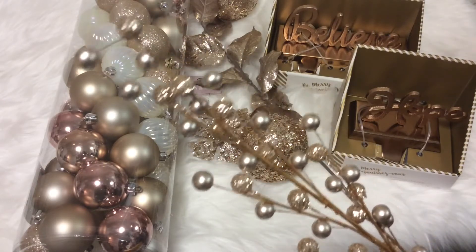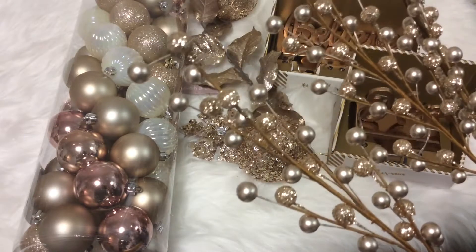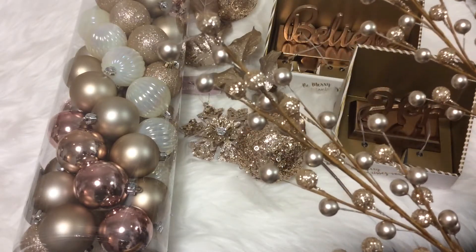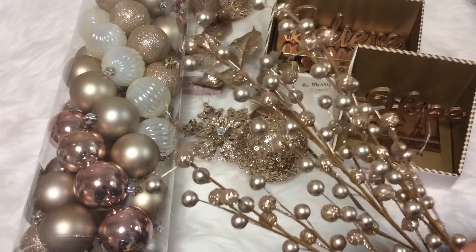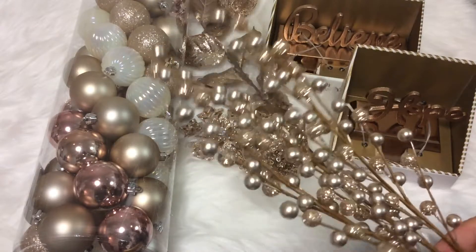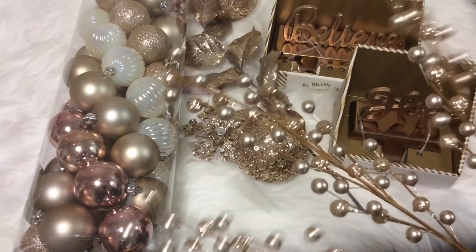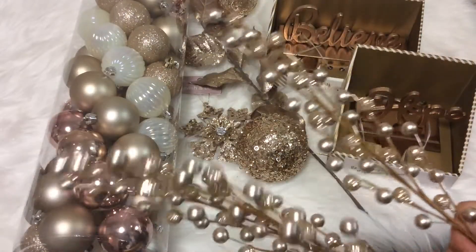I do basically a winter scape with different metallic colors — I incorporate white, and last year I incorporated some champagne. I thought I would incorporate some rose gold this year. I'm glad I only grabbed one, now that I know it separates into three pieces.